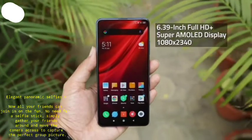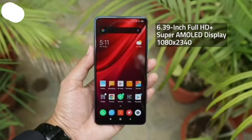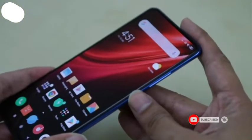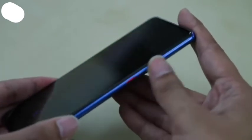The Redmi K20 sports a 6.39-inch Super AMOLED display that goes edge to edge and has minimal bezels. The right side of the phone features volume buttons and a colored power button, somewhat like what we saw on the Huawei Mate 20 Pro.